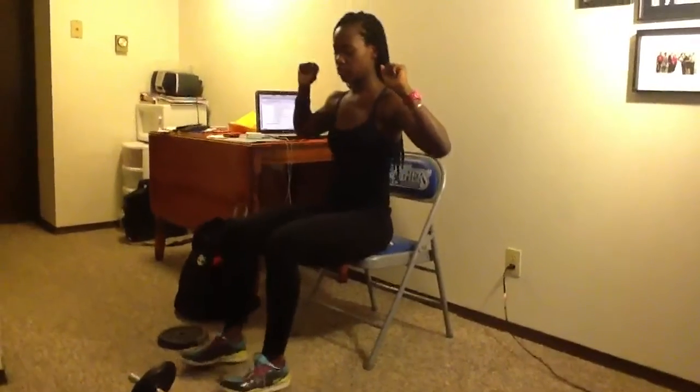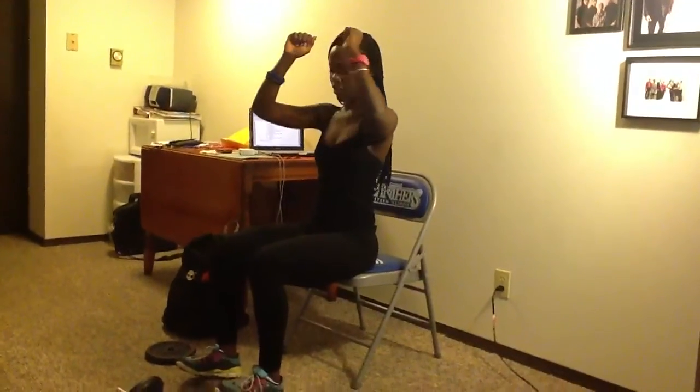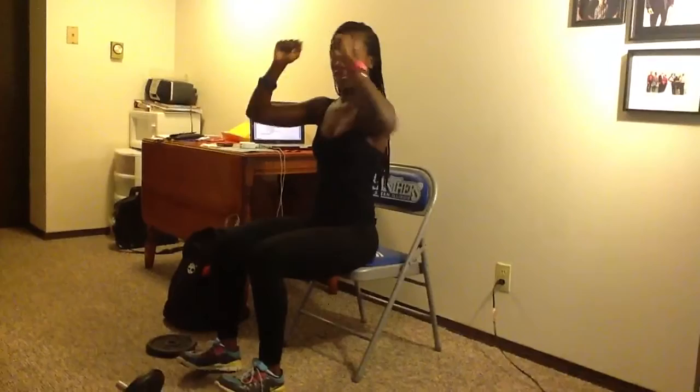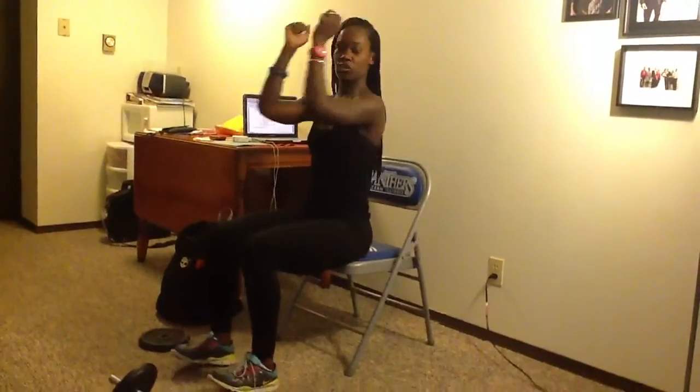Then we're going to continue, but this time we're going to bring those toes up — it's going to work your shins as well. So: up on the calf, then heels down, toes up, chest press. We're going to do about 10 of those.